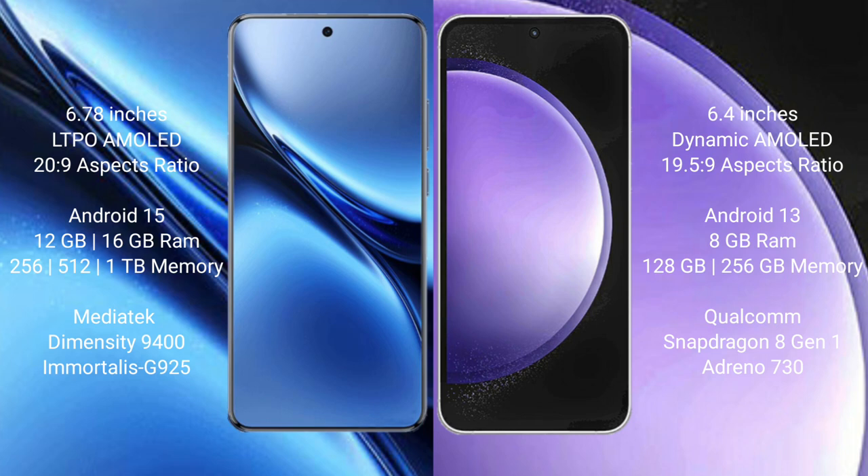Vivo X200 Pro runs on the Android 15 operating system. Samsung Galaxy S23 FE runs on the Android 13 operating system.